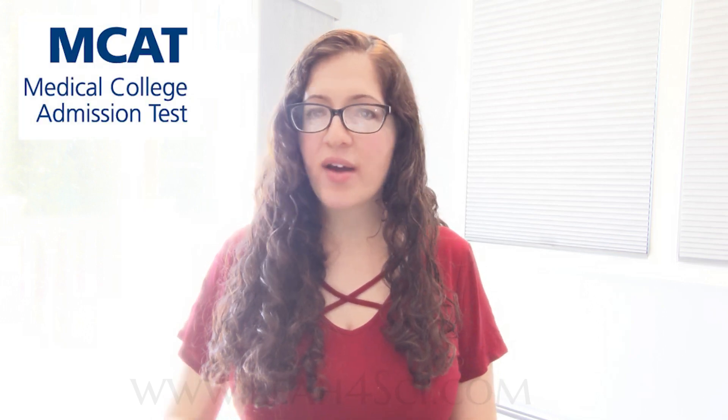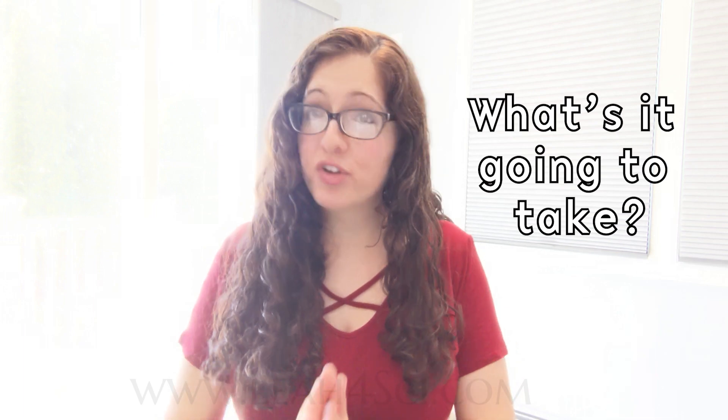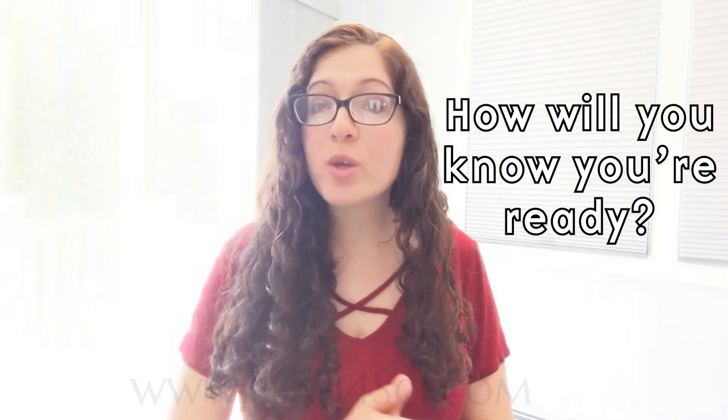So you want to take the MCAT and you have just three months to study. What's it going to take for you to be ready and how will you know that you're ready every step of the way? That's exactly what we're going to cover in this Leah4Sci video, so let's dig in.